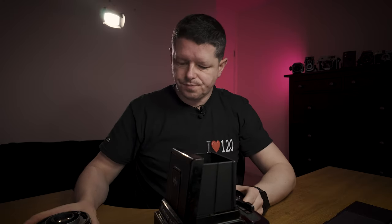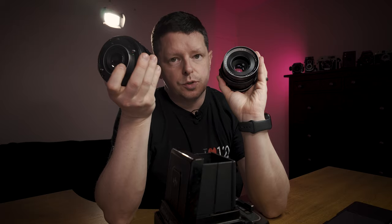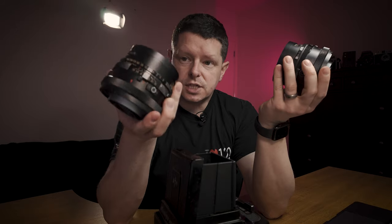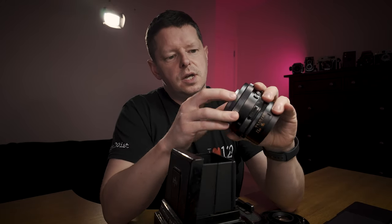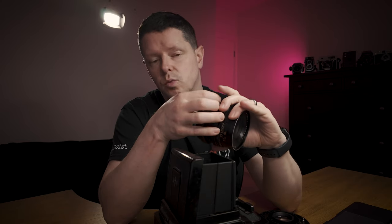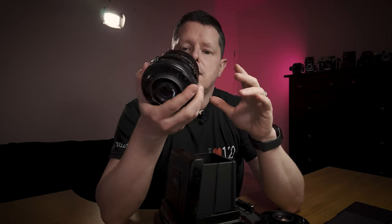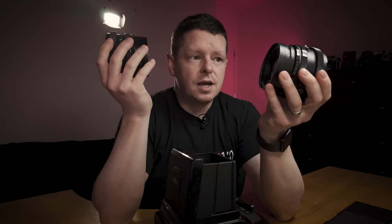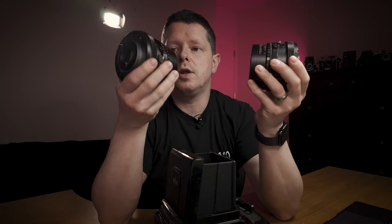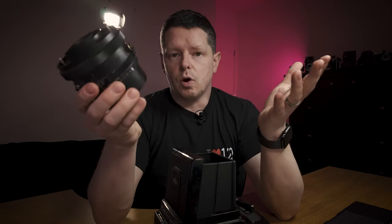What I've done is swapped out the rear elements so that this one, which was functioning mechanically really well but had separation in the rear lens groups, now has glass from this other one. The mechanically good one had bad glass; the other was mechanically unpredictable — slightly unreliable about when it fires. I've had it open once already and I think I've now identified the problem. Essentially one had good mechanics, the other had okay glass, so I swapped the glass to the mechanically good one and now we've got one decent lens.